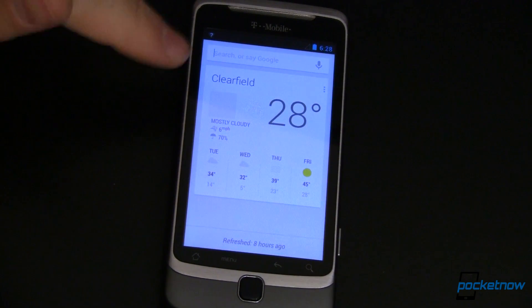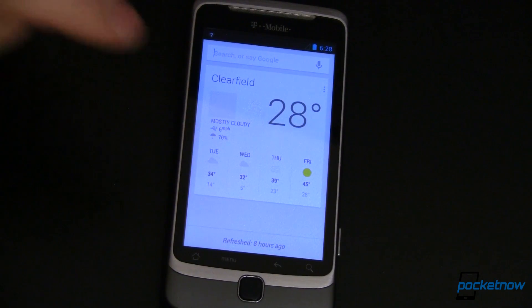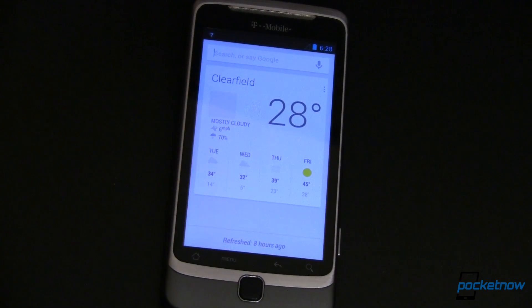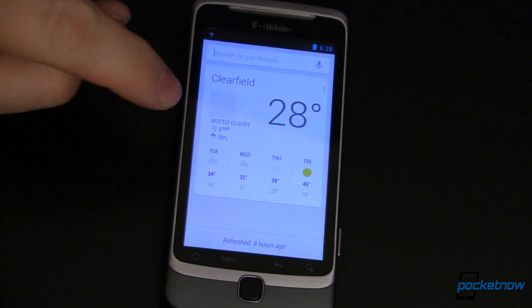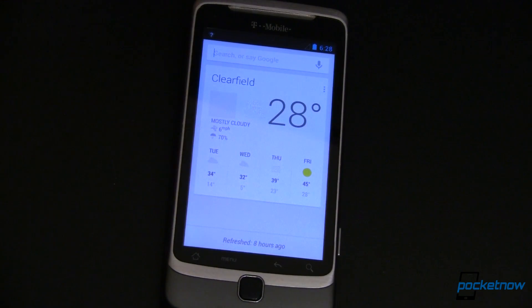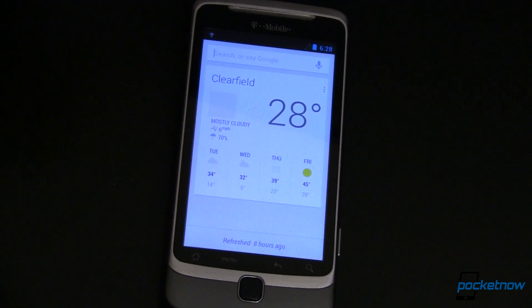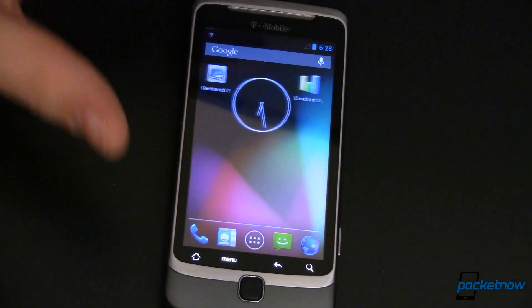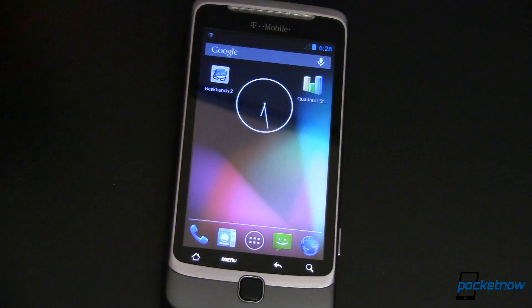So what do you think? Do you like seeing old phones given new life with up-to-date operating systems? Give the video a big thumbs up. If you've got questions, comments, tips, or some other devices that you've been able to get CyanogenMod 10.1 or Jelly Bean running on in any other flavor, we want to know about that in the comments over at Pocketnow.com. For Pocketnow, showing off old devices running brand new operating systems, I'm Joe Levi. Bye, thanks for watching.